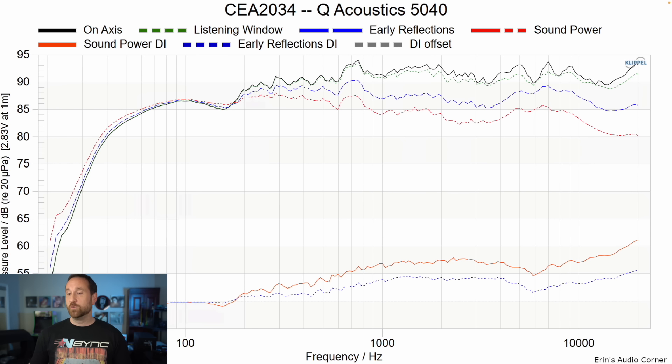This is the CEA2034 data set. The ERDI basically gives us an idea of how EQ-able the speaker is — and it actually looks pretty good. You could EQ up the low end if you wanted to, but keep in mind that when you EQ up the low end to match the mid-range and high frequencies, you're going to lose headroom. You're going to be consuming a lot of amplifier power. If you EQ it up 3 dB and you have an amplifier worth 75 watts, you're going to need 150 watts to make the mid-range and high frequency match. That's why I suggest placing the speaker closer to the wall. You can equalize a speaker pretty readily up to about 4 to 5 kilohertz, but this dip in the sibilance region is going to make it a little more challenging to easily equalize that down.